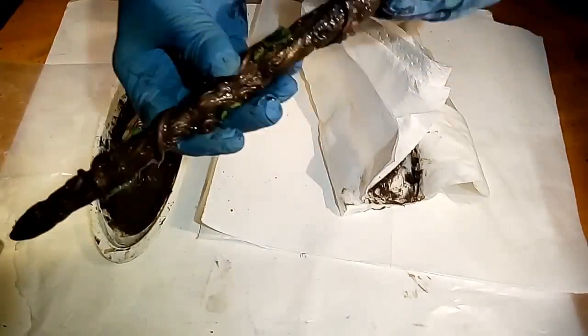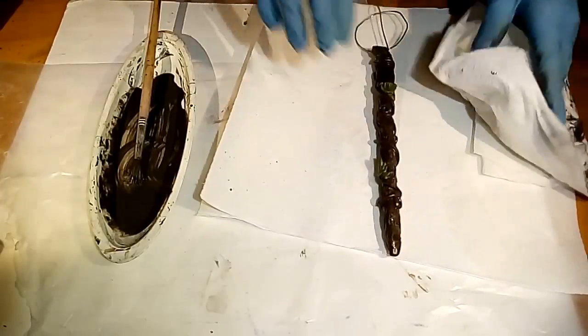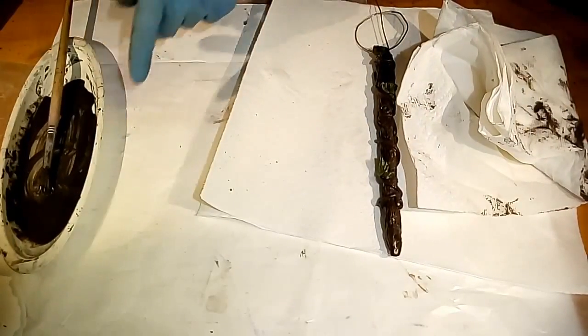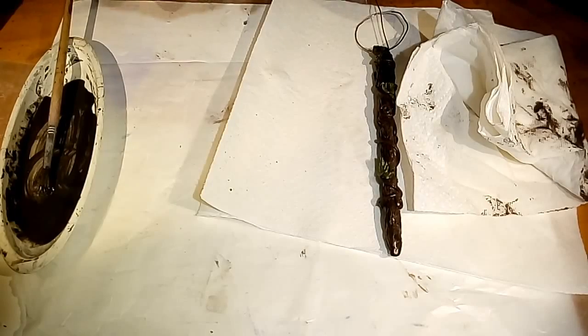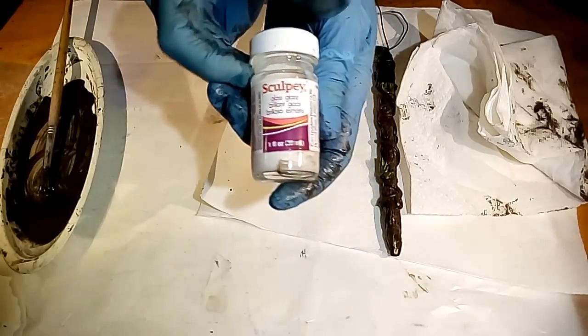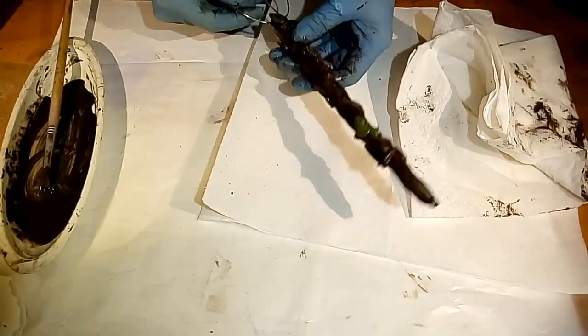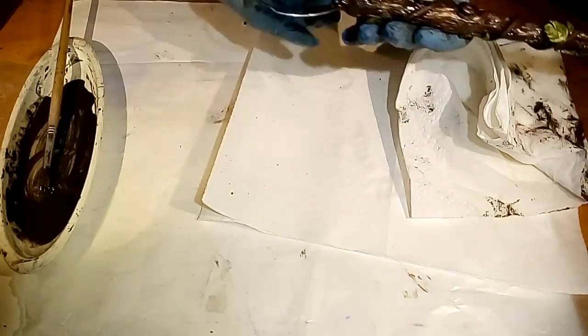I'm going to let this dry. When it's dry I'll do the other one too. I'm going to put a layer of this Sculpey gloss glaze on, and then I'll let them dry. Then we'll come back and finish off our top part.